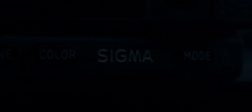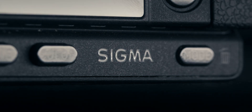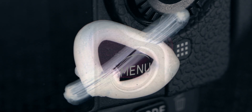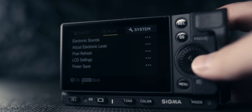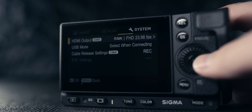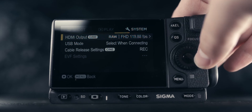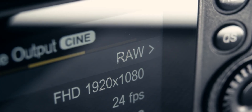I'm going to include both the Sigma FP and FPL in this setup process because it's almost identical, with the exception of one feature we'll talk about in a second. To set up Blackmagic RAW on the FP and FPL, start by going to the system menu — more specifically, the fourth tab of the system menu. Here you'll see an HDMI output option. Select that and then select RAW.